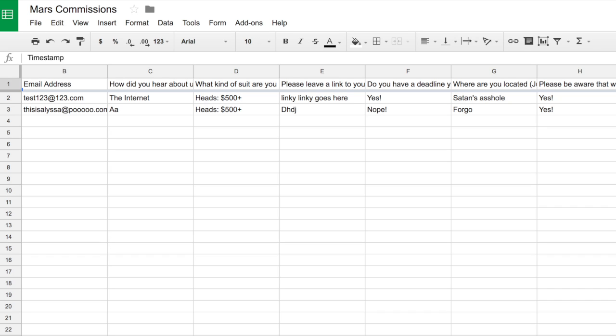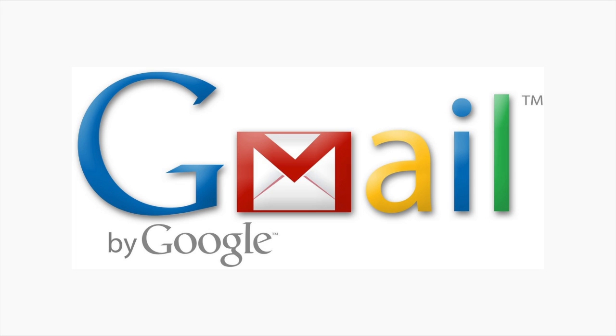This is a really helpful tool for anyone who takes any kind of commissions and it is free. All you have to have is a Gmail account — if you don't already have one, just make one. This is also a great way to collect emails and contact information so that if you do have a customer that goes MIA, you have multiple forms of contact you can reach out to them through, to verify orders, pricing, ref sheets, or anything you may need.